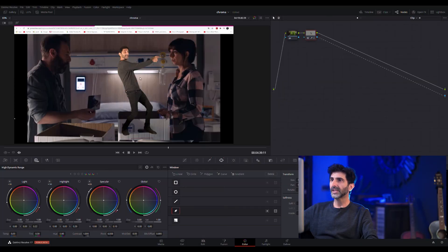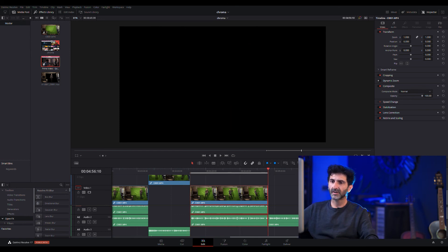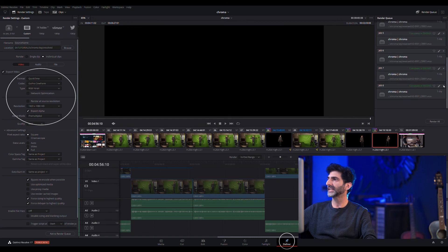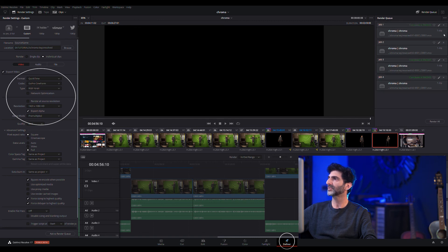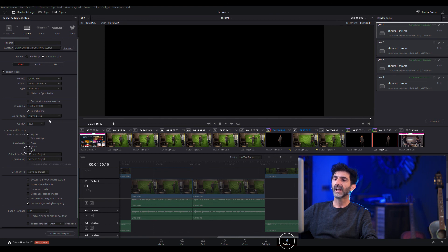All we have to do now to save it as a transparent file is deliver it. Once you're happy, go to Deliver. The only way this is going to work when sending it to other programs like Premiere is if you select QuickTime, your codec is GoPro Cineform, and you select RGB 16-bit. Also, this is not going to work if you don't click Individual Clips — if it's a single clip, the export alpha option will not show up. As individual clips, there it is: Export Alpha. Make sure your data levels are Full, add to the render queue, and I promise it's going to give you a perfectly transparent screen that you can bring wherever you want.